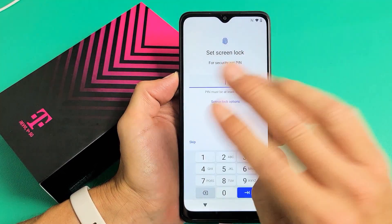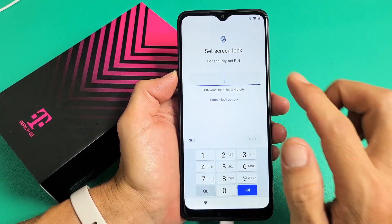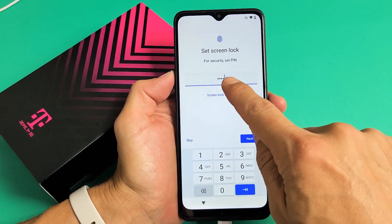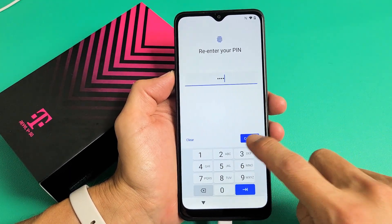Asking us to do a four-digit PIN password screen lock. I would recommend you doing this — don't skip this. You should go ahead and at least put a four-digit PIN in here. Go ahead and choose your four digits. After you do that, tap on Next. It's going to ask you to re-enter that same PIN password. Now I'll tap on Confirm.